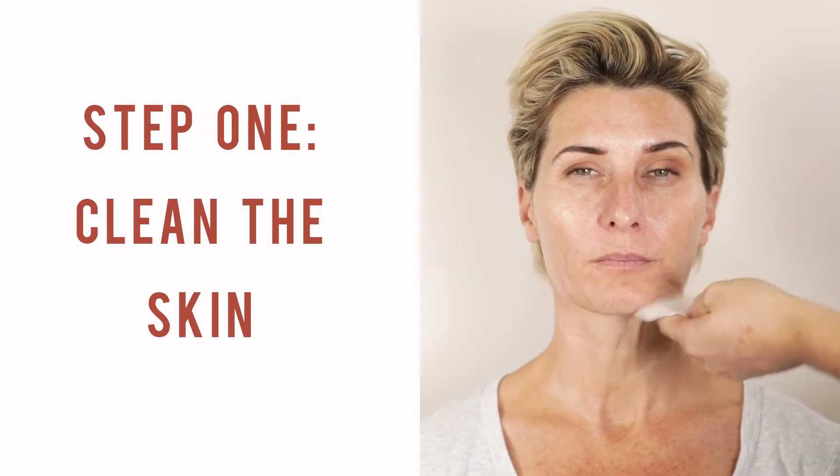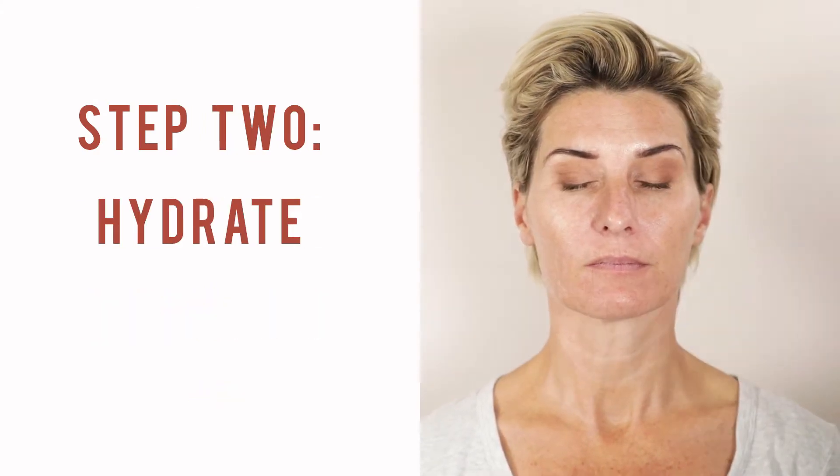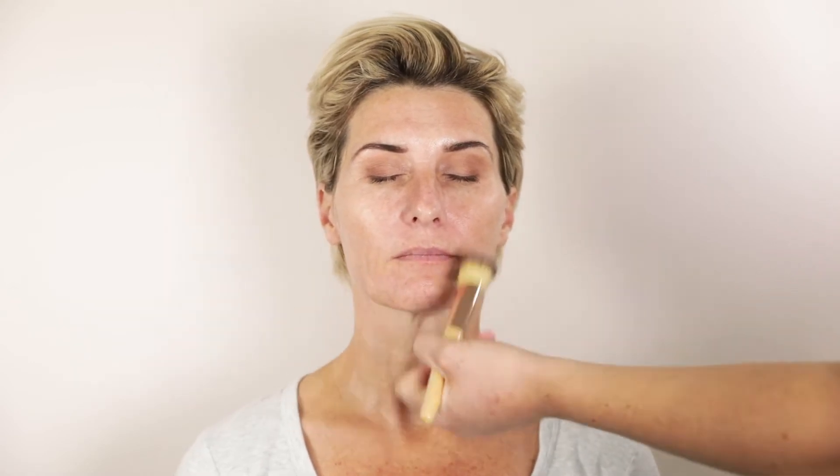I'm going to be using the Cleansing Pads by The Clinic. The Jane Ardell Hydration Spray — I'm just going to lightly spray this on the face. I love mists like this in my kit because it's something that you can spray when you're feeling dry throughout the day.